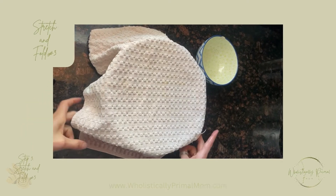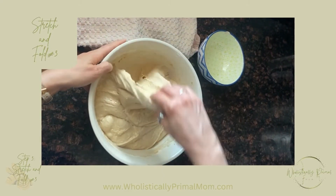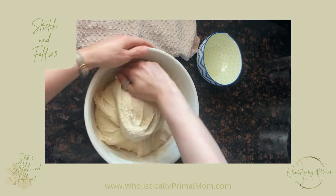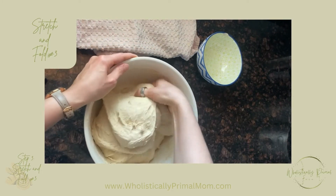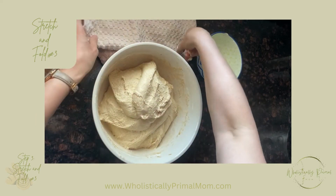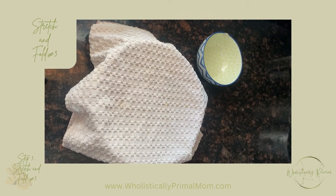Now we're ready for our third stretch and fold — same as the others. We do not add anything at this point. We stretch it, fold it, cover it, and wait 30 more minutes.